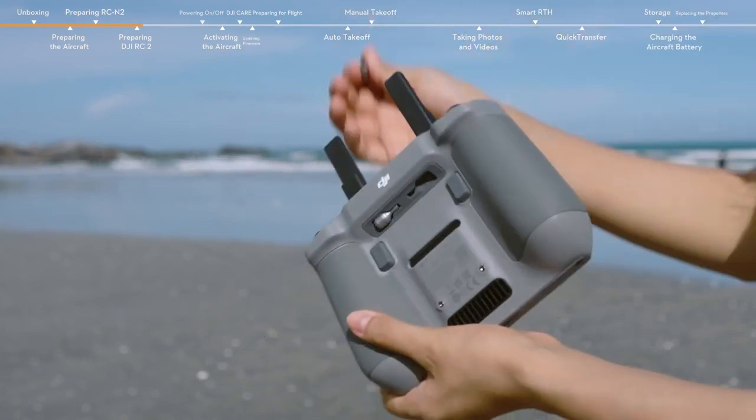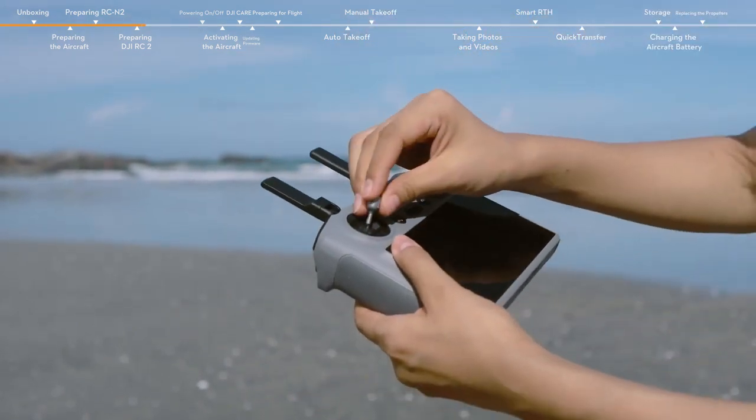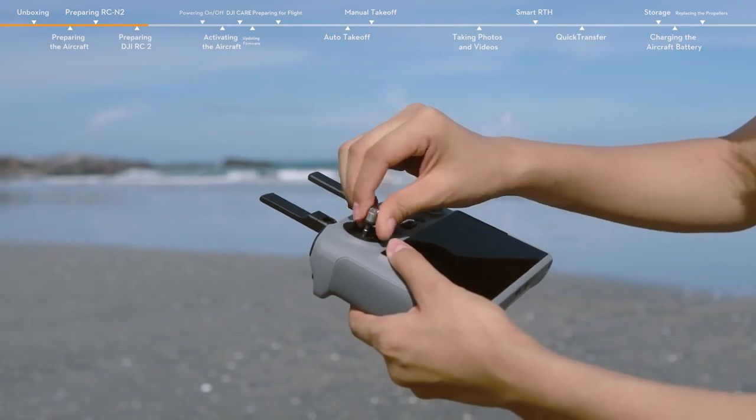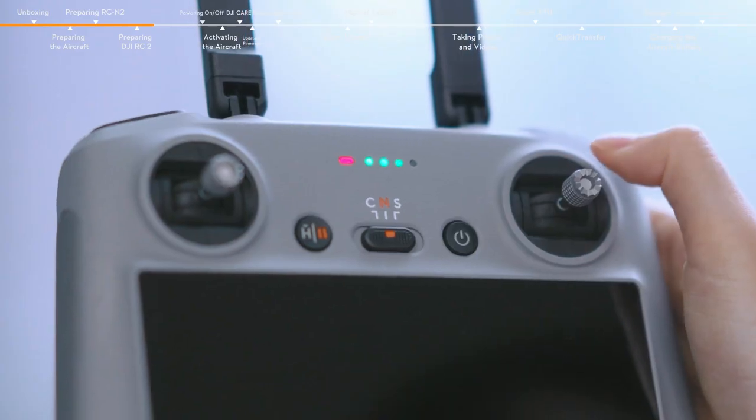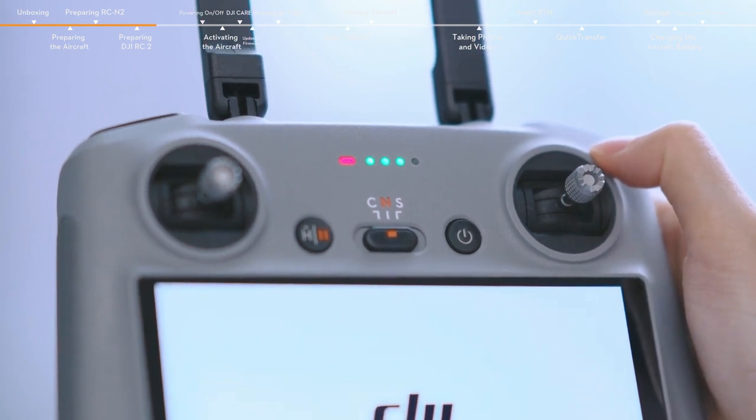Take out the control sticks from the storage slots and mount them. Unfold the antennas. Press the power button once and then again and hold for about two seconds to turn the remote controller on or off.